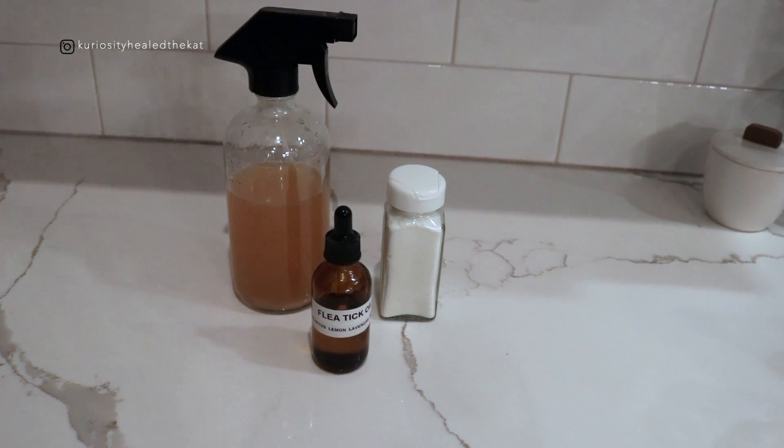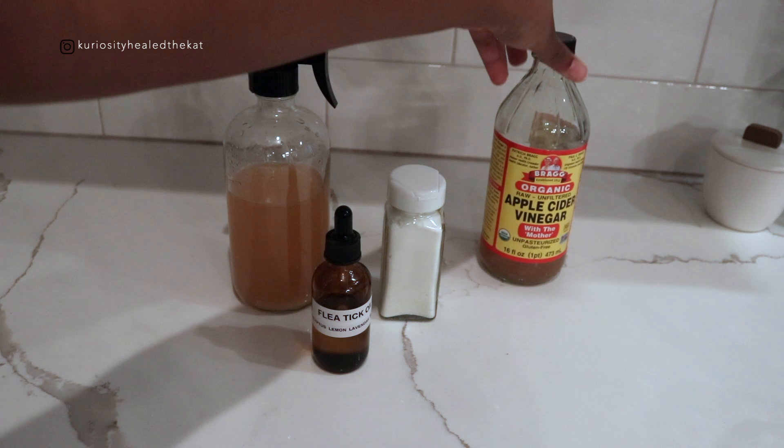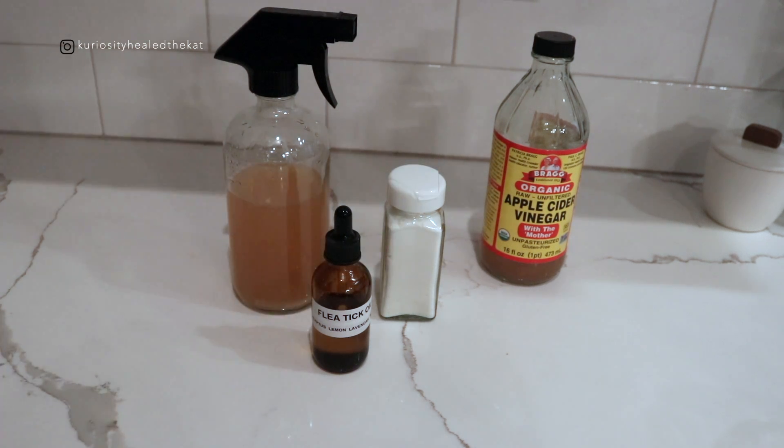I can't just keep using the oil treatment throughout the week because it builds up, she gets oily, and it's just a mess. And that alone did not get rid of the fleas. Now that I've added to my arsenal, I think I have a comprehensive routine that'll work really well for her. My method is pretty much just apple cider vinegar and essential oils. That is my flea and tick repellent system — hope you enjoyed!